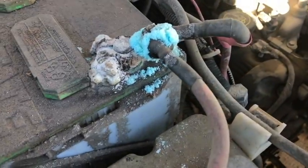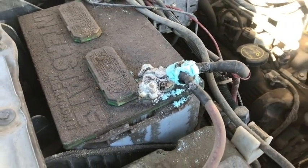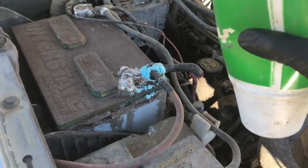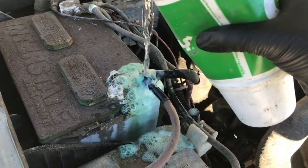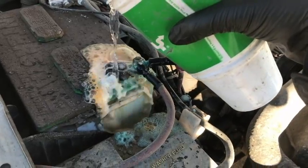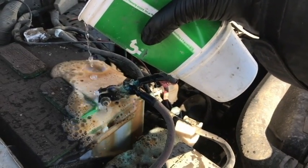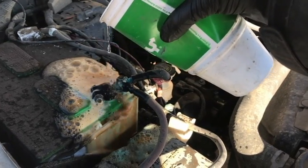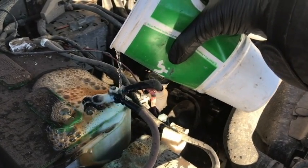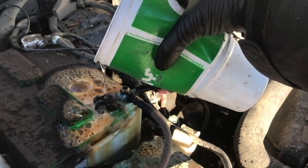So this is lovely — corrosion on the positive terminal and over here on the negative. This battery is just wasted. Obviously I can't jump it without cleaning it, so what we're going to do is use this mixture of baking soda with very, very hot water. Oh yeah, melt it away. Let's drizzle it on there and let it eat all that corrosion. Look at the chunks just coming off. This is good because if you can get it onto the cable it cleans it off thoroughly.